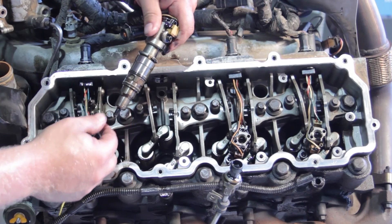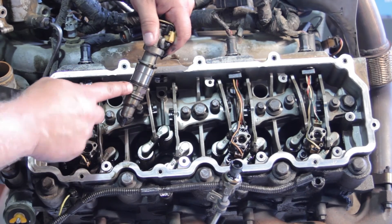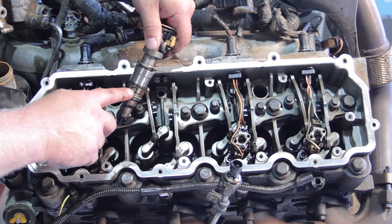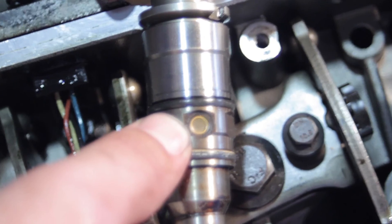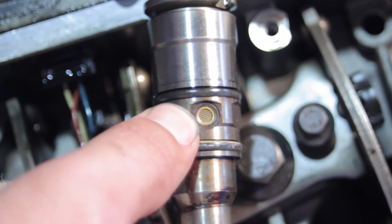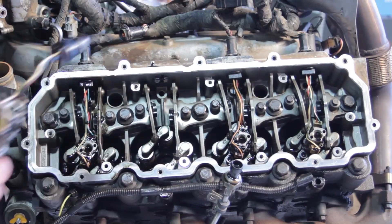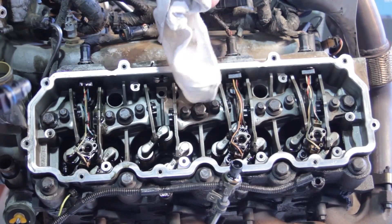Also, while we've got this injector out, one thing we want to look for is contamination here. This is where the fuel enters into the fuel injector — it's got a little screen here. We want to make sure there's no debris or contamination on this. This one really looks pretty clean. So that being said, we're going to clean out the hole a little bit.